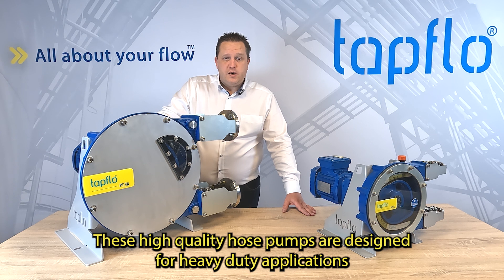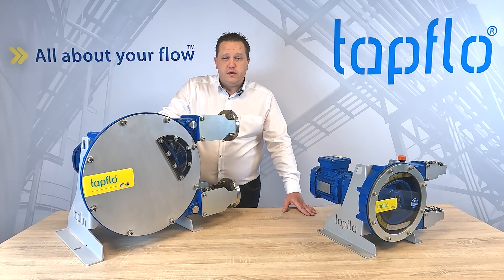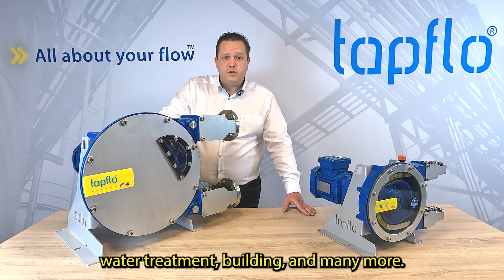These high-quality hose pumps are designed for heavy-duty applications to meet the demanding needs of various industries like the chemical industry, mining, quarries, water treatment, building, and many more.